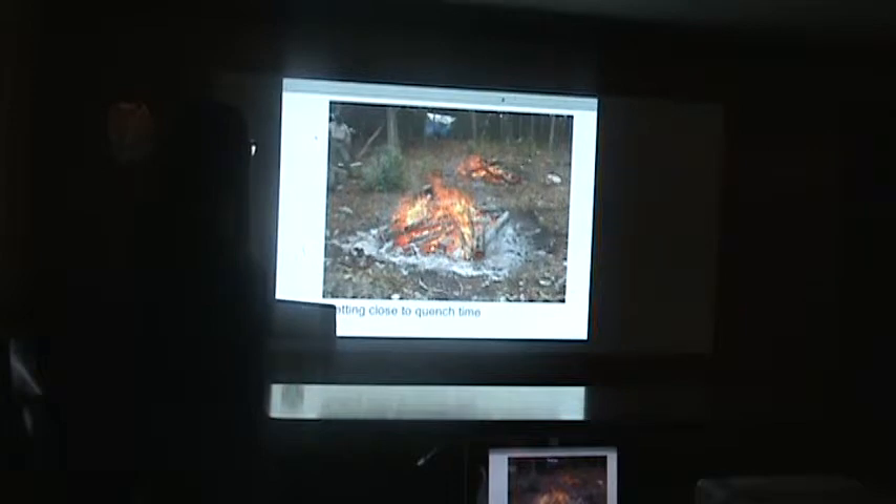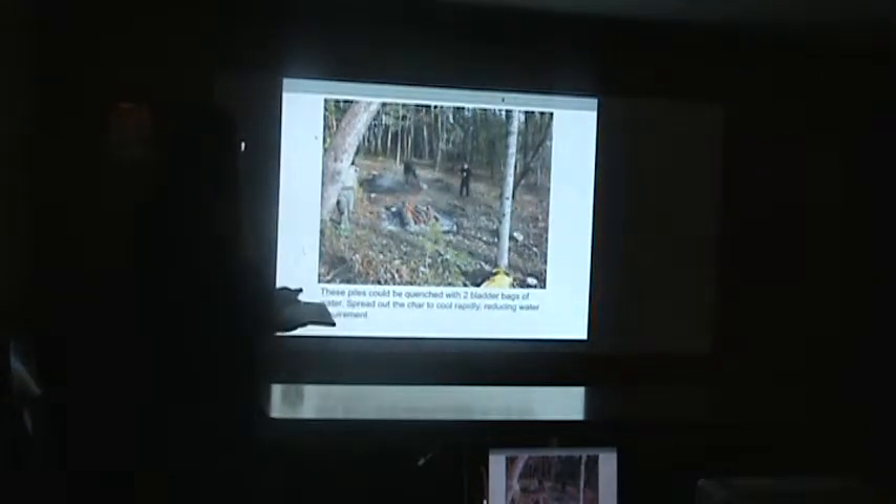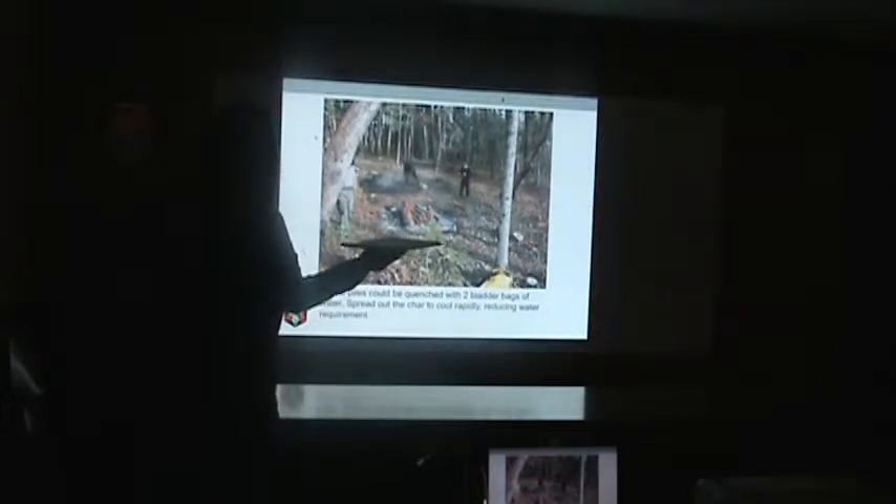Our procedure was: as things burned down, we needed to save the charcoal because the gas burns first, and only after the gas is all gone will the charcoal start to burn. It's not that hard to interrupt that combustion process and save the charcoal by adding water. We're out in the woods — the hose couldn't reach everywhere. We had some bladder bags though, and one pile could be quenched with two bladder bags of water, combined with spreading out the char so it cools and loses heat.